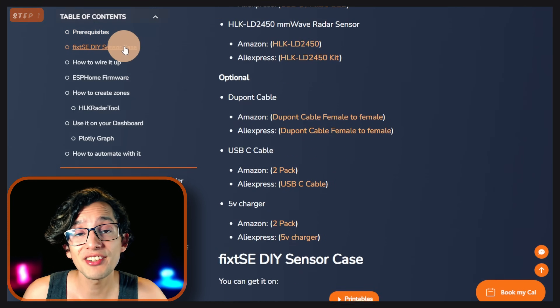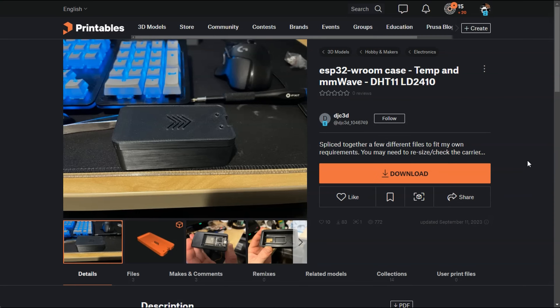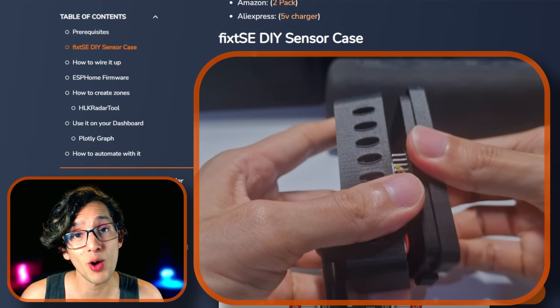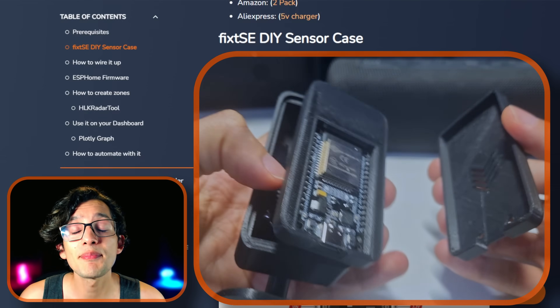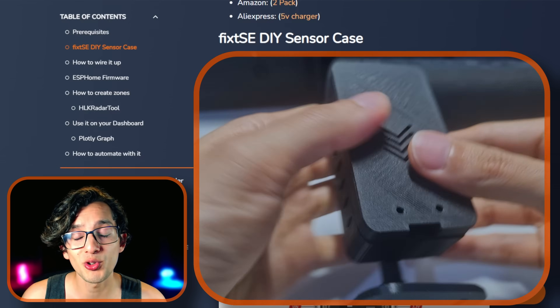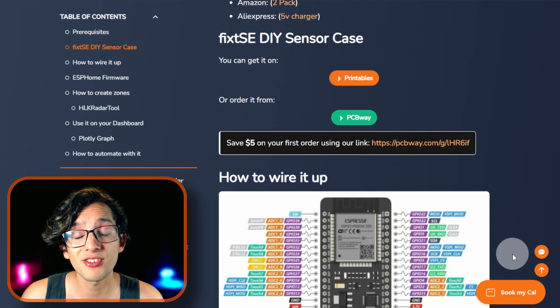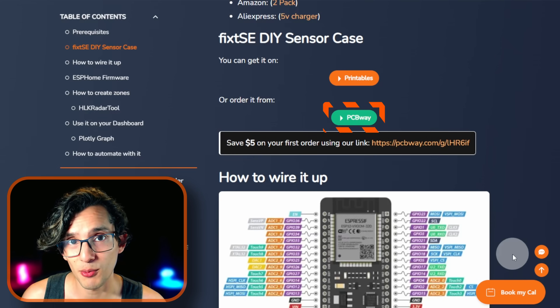To protect the electronics you are going to need the FIX SE-DIY sensor case. This is a remix of the ESP32 room case and the Everything Presence Lite. It's a versatile pressure-fit design requiring zero soldering or specialized tools. Just snap the ESP32 board with the Hi-Link sensor, flash it with ESPHome using our custom firmware, and voilà — you've created the foundation for your smart sensor. You can get the files directly from Printables or order it from our sponsor, PCBWave.